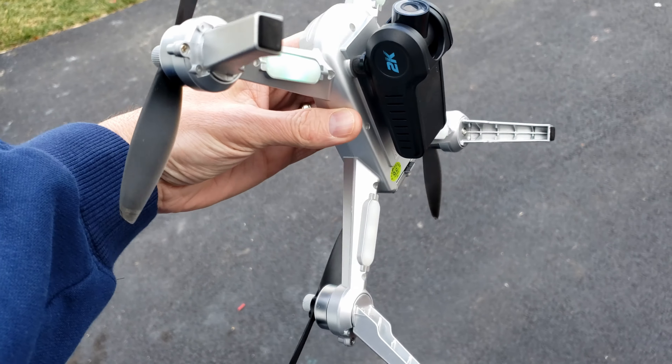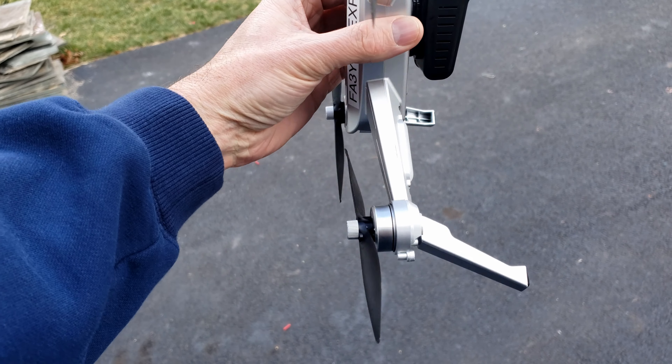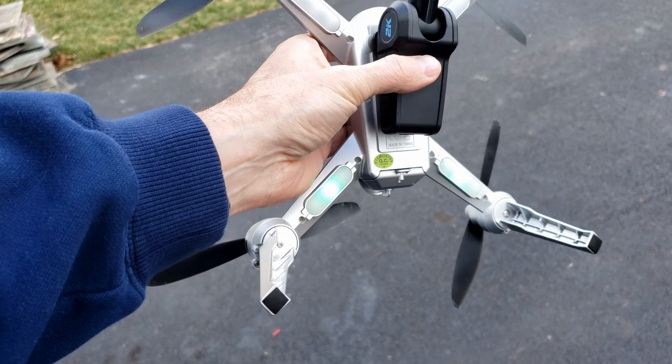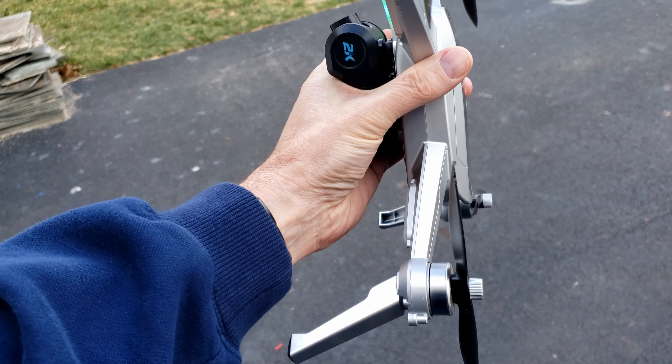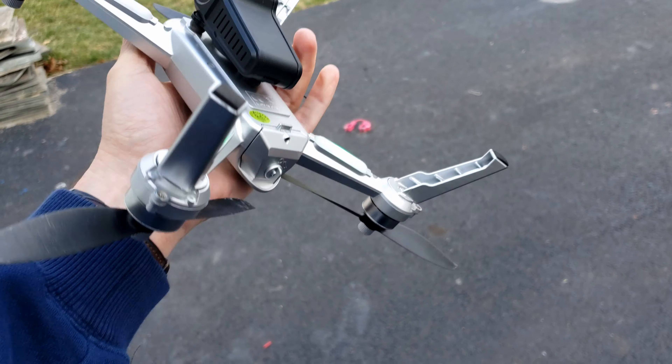It seems a little laggy when you're first going, and it's telling me not connected. Basically you spin it around twice, and then when you look at the bottom you'll see all the lights go to green.